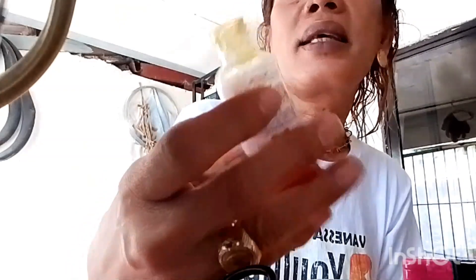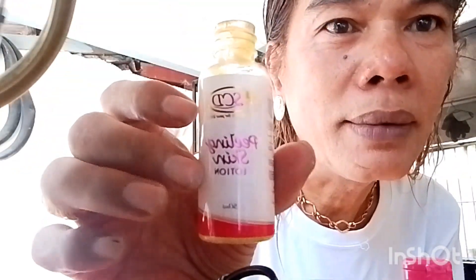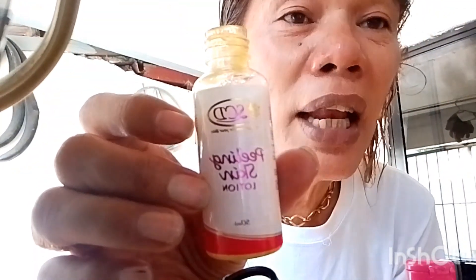So for today's video guys, may share ako sa inyo. Di ba nakikita niyo itong mukha ko? Malinis na siya. At dito, nawala na yung itim. Of course, may nidiscover ako na isang pampaganda. This is skin-filling lotion.